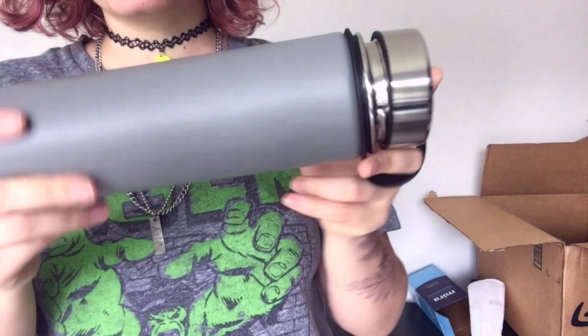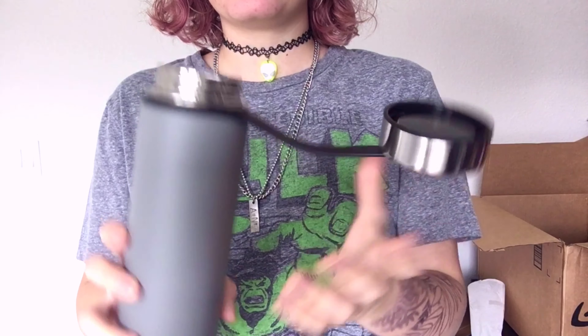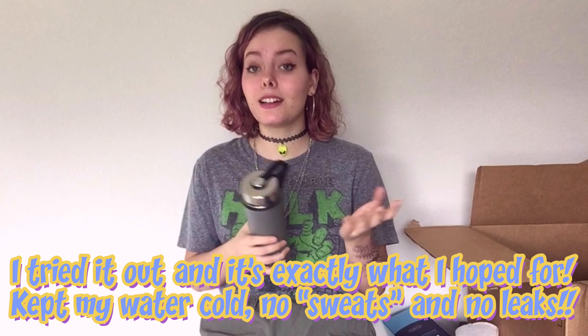I saw some reviews where people had their caps broken off or the water bottle would dent, but mine is perfectly fine. I'll wash it and use it for a week or so and come back to tell you guys. There's also a manual — not sure why you need one for a water bottle, but it covers washing, a limited warranty, exclusions, and disclaimers. I'm pretty excited to try it out!